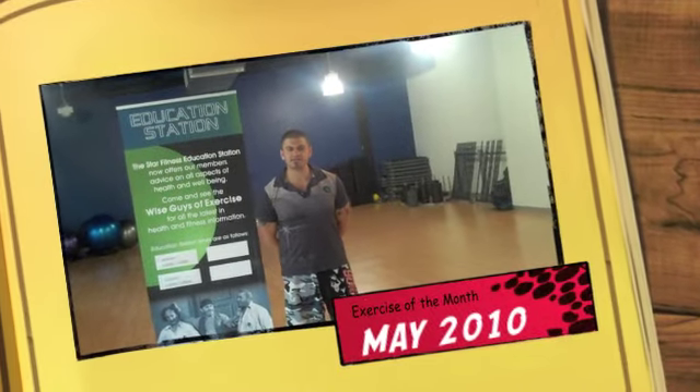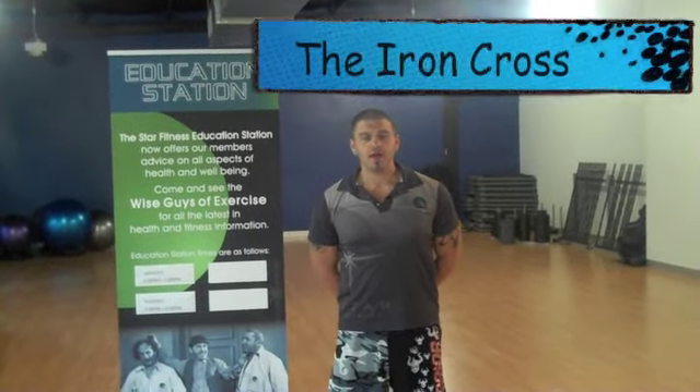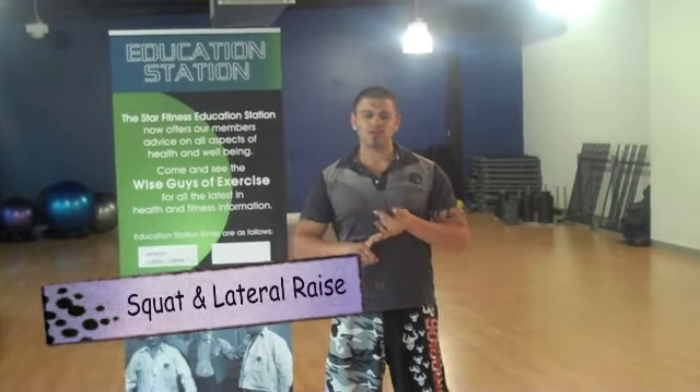Hey guys, Dave here again from Star Fitness. Now we have the exercise of the month. Basically what it's called is the Iron Cross. A lot of you may have done it before. Basically it's combining a few exercises into one — mainly a squat and kind of like a lateral raise.